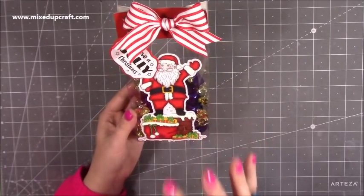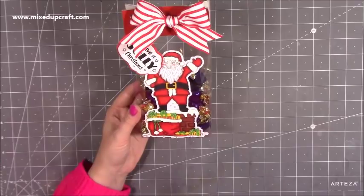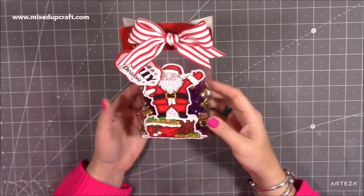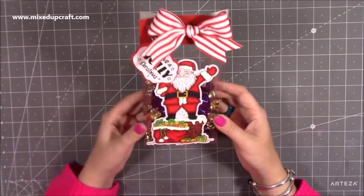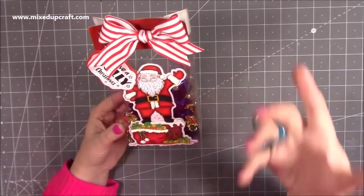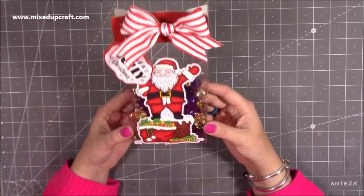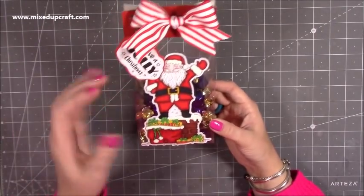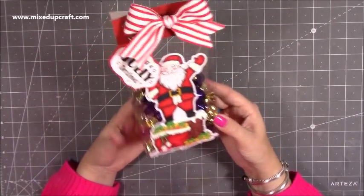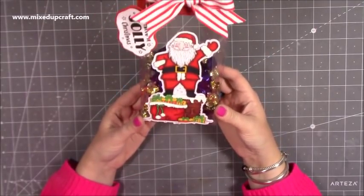I wanted to use this stamp because I've wanted to just sit down and colour it for a while, but I wanted to put it on some form of gift box or gift bag. When I coloured it in, I thought he's going to look really sweet on a mini little acetate one. If you like acetate, I have a playlist with some other nice ideas — I've done one for a bath bomb, there's all sorts there. When you start using acetate and add your ribbons and cardstock to it, it just looks really nice and really professional. Something like that would do really nice at a craft fair as well.